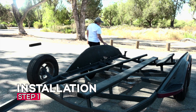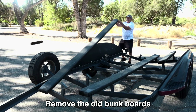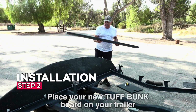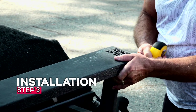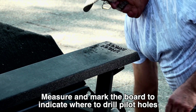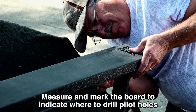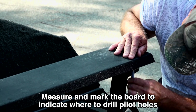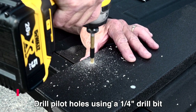Installation. Step 1: remove the old bunk boards. Step 2: place your new Tough Bunk board on your trailer. Step 3: measure and mark the board to indicate where to drill pilot holes.